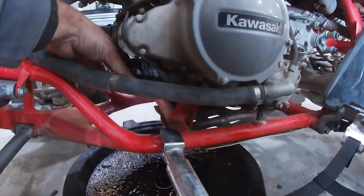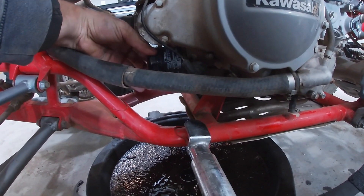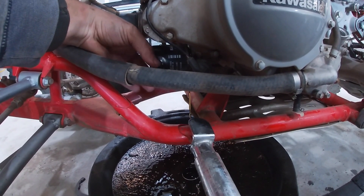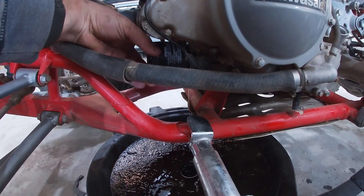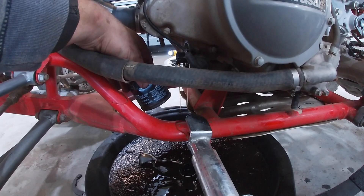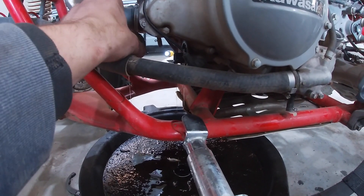I already broke the filter loose so I cheated so I didn't have to do it with the camera in hand. You're just going to undo that one — make sure the rubber gasket stays on the filter side of things. See, why do you have to bring this into the shop to have them do it? You can do it — simple as that.